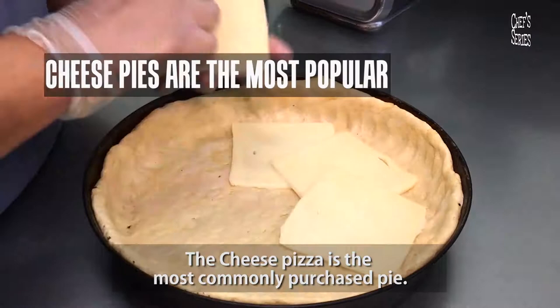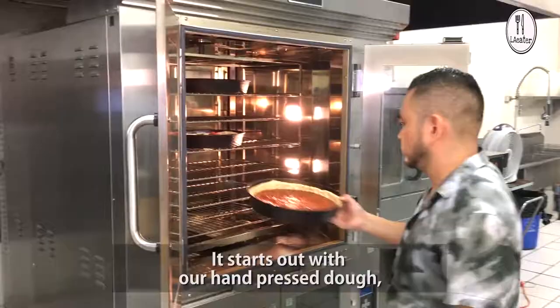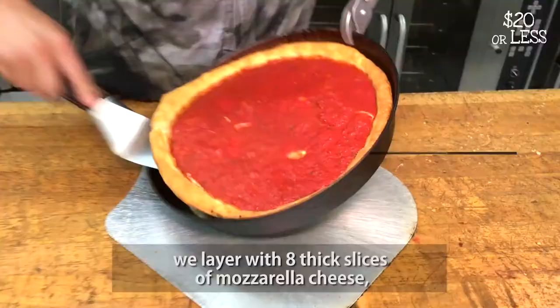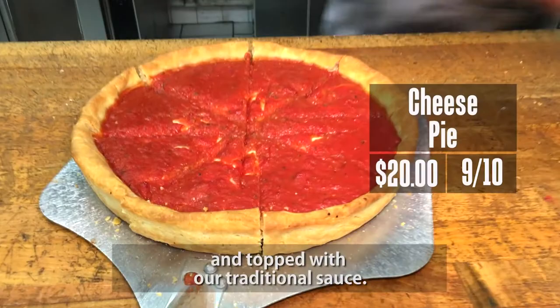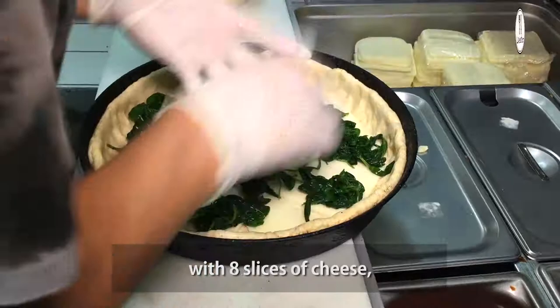Cheese pizza is the most commonly purchased pie. It starts with our hand-pressed dough and we layer it with eight thick slices of mozzarella cheese, topped with our traditional sauce.